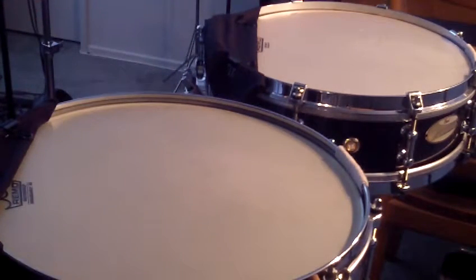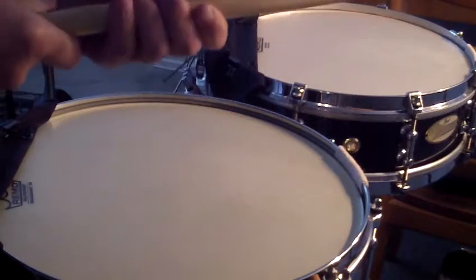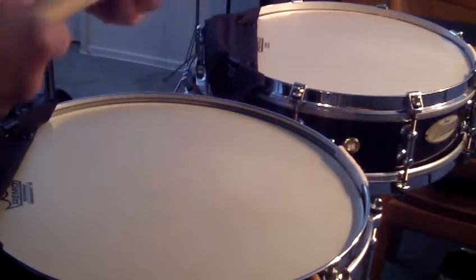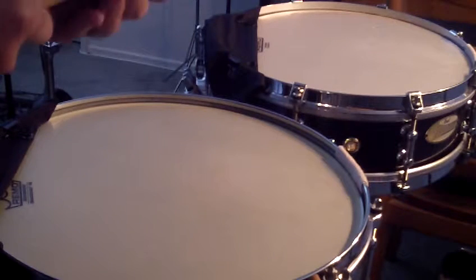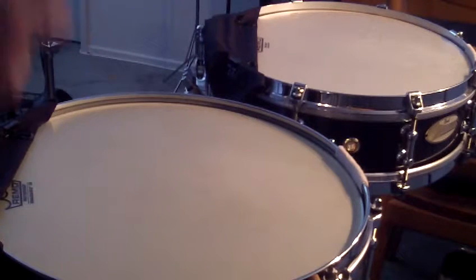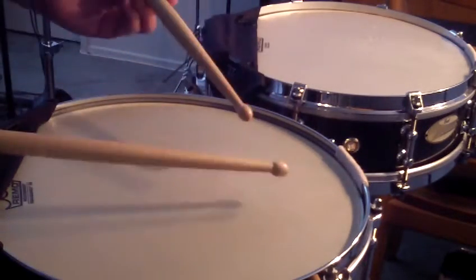The next pair I'd like to show you are my heavy sticks. These are equivalent to about a 2B drumstick, and they have a nice big bead on them. These were made by Andy Reamer, who's principal in the Pittsburgh Symphony and owns Drummer's Service. These are the Allen Abel Bold snare drumsticks. I would use these if I had to play a march or something where I needed a lot of volume.